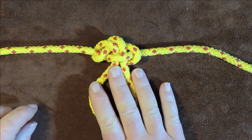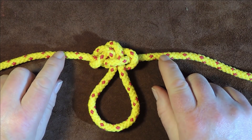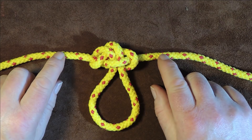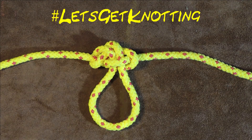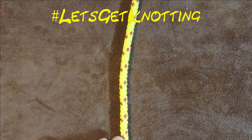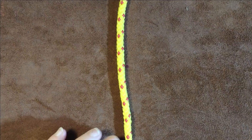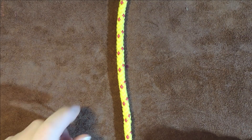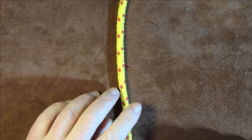I'm going to show you a tabletop method of tying this, and then towards the end of the video I'll show you a quick method as well. So let's get on and start knotting. The first method of tying the span loop is the tabletop method, and then we'll go on to the fast method. It's really, really simple to tie.